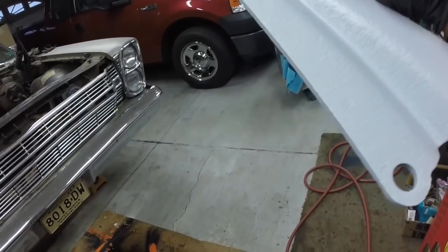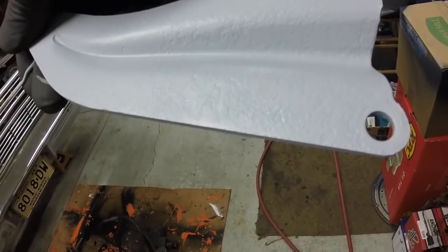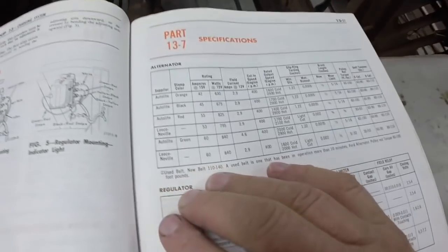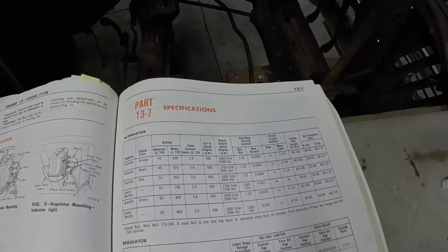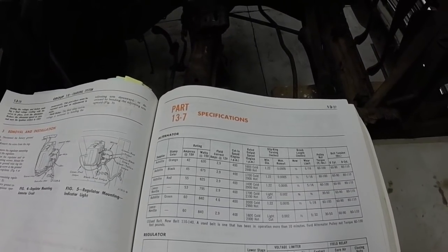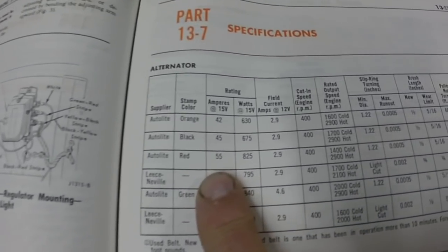It has what looks like a part number on it — looks like it's 10156-A. I did a little research on these alternators and found some interesting stuff. The biggest alternator this car was offered with was a 55-amp. You could get Auto Light or Leisneville. I've had people tell me this car should have a 110 or 120-amp alternator — they didn't even offer that in '66 on passenger cars. The Ford B700s and B750s had the 361 FEs with 110-amp Leisneville alternators. This is an Auto Light, not a Leisneville.